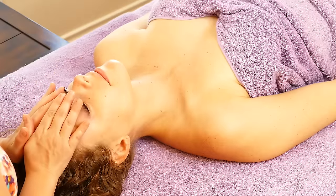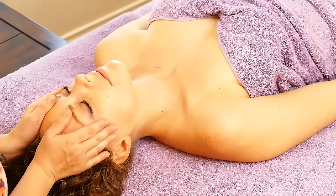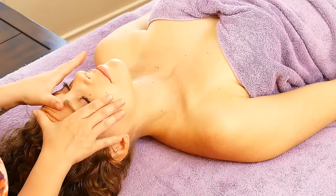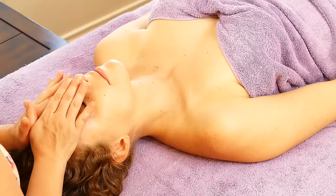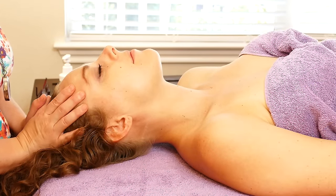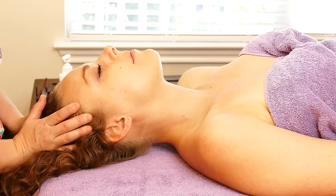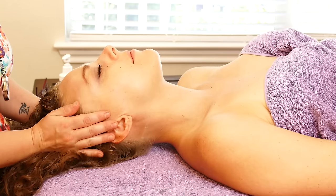You can go down like this, side to side like this, even go in this way, this way. And if you pay attention to your friend on the table, you can tell what they like by the sounds that they're making — or not making.